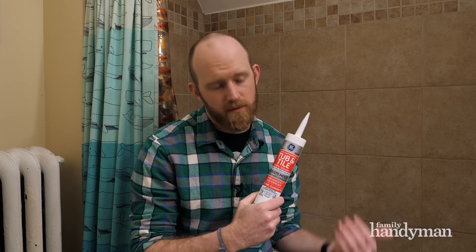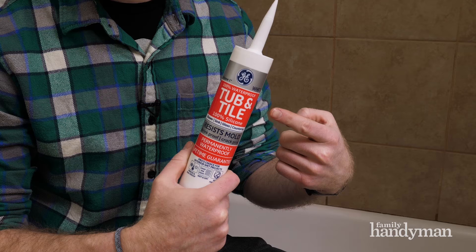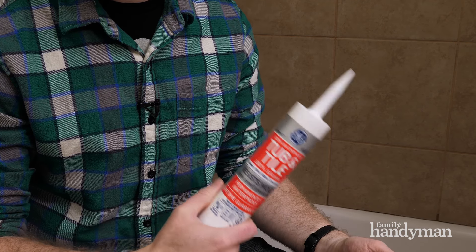Next, you want to pick out the right sort of caulk. Anything that says kitchen or bathroom, or tub and tile in this case, will be the right choice — that'll be waterproof and resist mold. Most caulks will come in silicone, though there are latex options available. Those are generally easier to work with, though they don't last quite as long as silicone does.